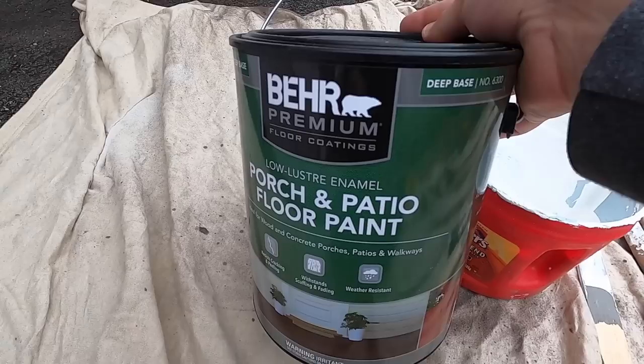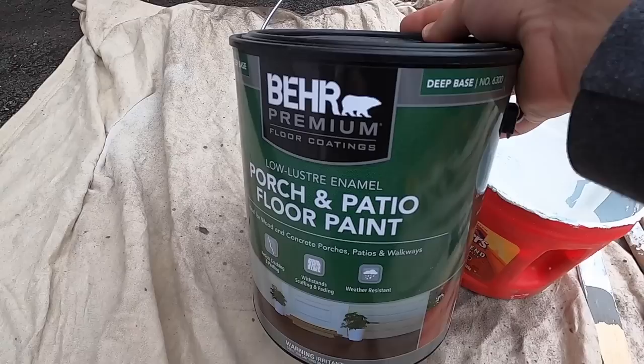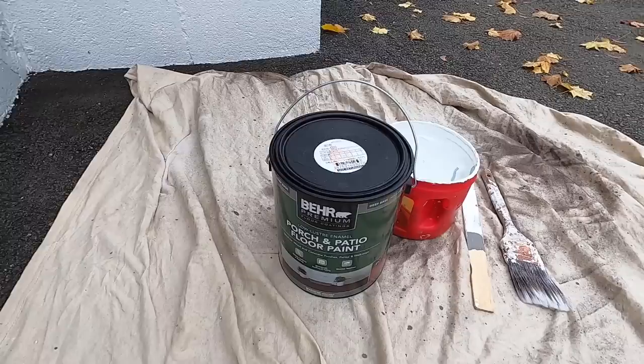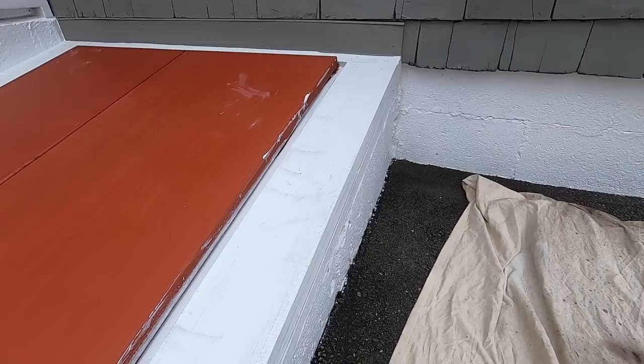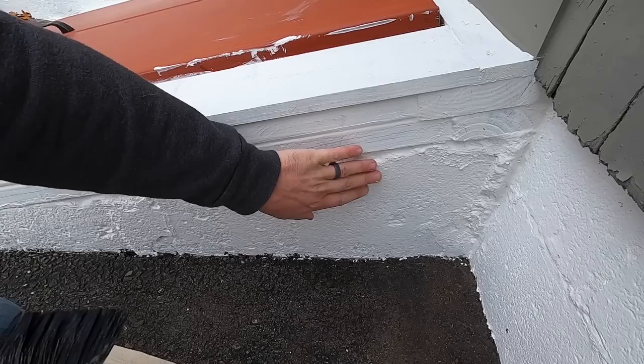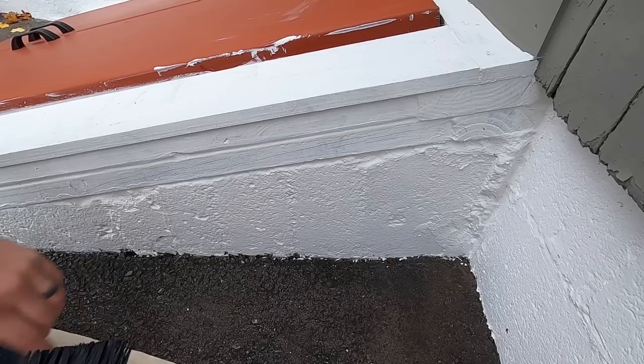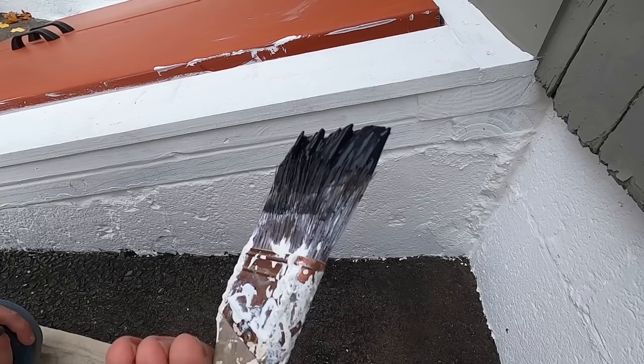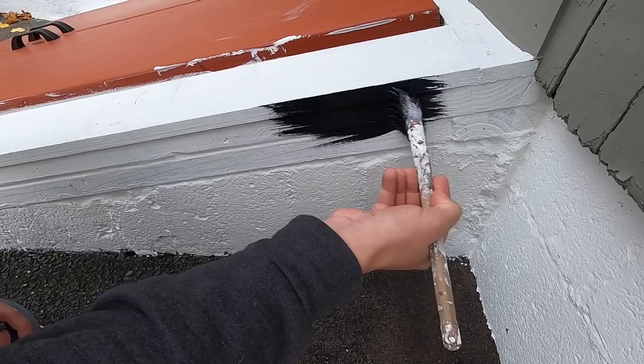So this is what I'm using: Behr Porch and Patio Floor Paint. It's latex, but it's a little more durable — wood, concrete, porches, patios and walkways — resists cracking and peeling, withstands scuffing and fading, and is weather resistant. So I decided to go with that. I think the combination of the oil-base primer and that is going to be a really long-lasting finish. I'm going to start with the concrete because it has a lot of rough edges, dips and everything. Hopefully this is satisfying and I made the right color choice. Here we go.